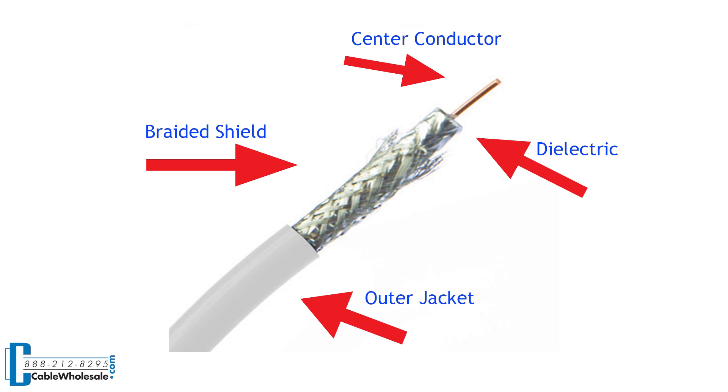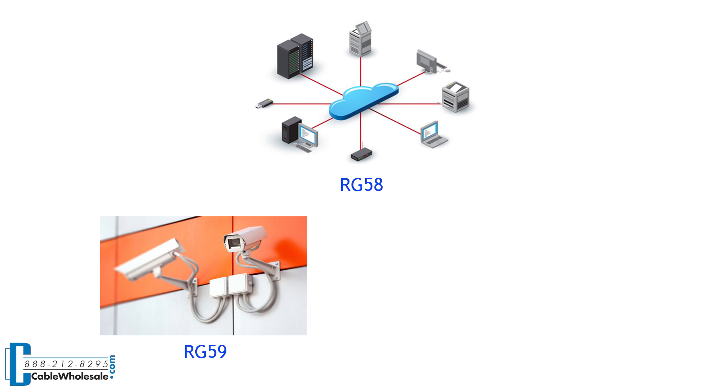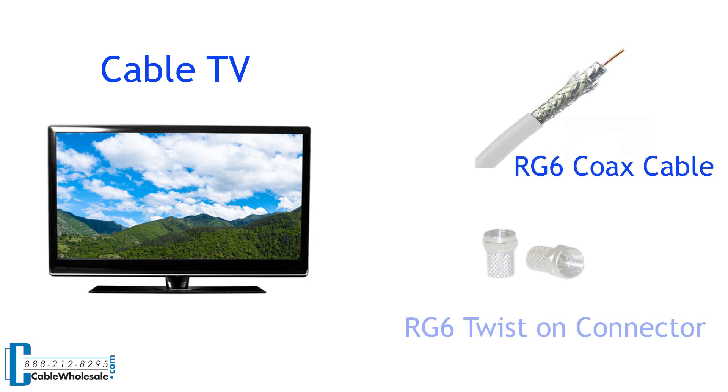Your application will determine what type of coax is appropriate for you. In simplest terms, RG58 is a 50 ohm cable typically used for networking. RG59 is a 75 ohm cable typically used for CCTV or surveillance. RG6 is typically used for cable and satellite TV. Once you have determined the correct coax cable, simply purchase the connector for that coax type. So for cable TV, you would run an RG6 coax and terminate using an RG6 connector.